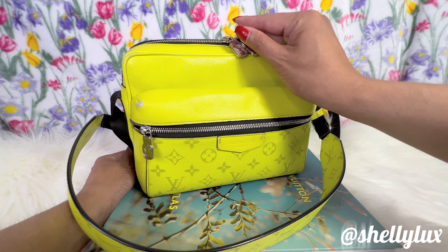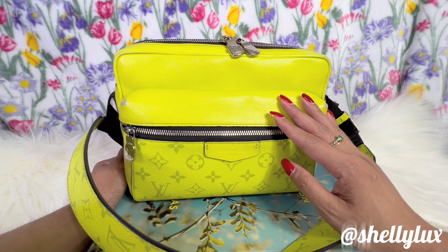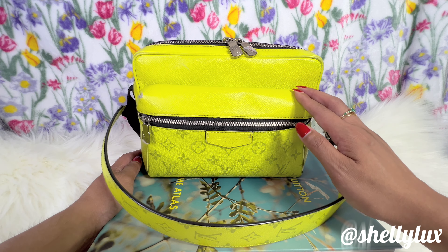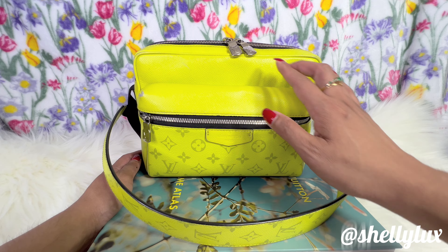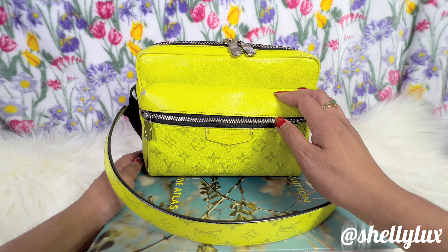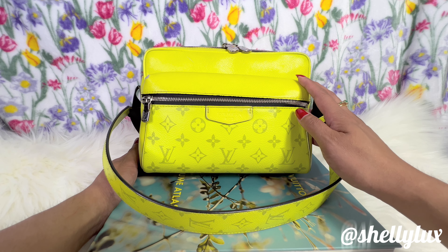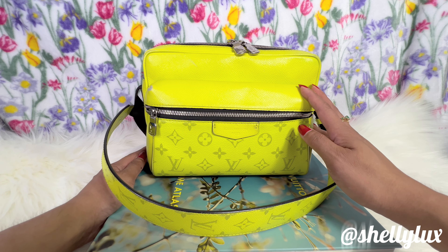Overall, it is worth it — I highly recommend this. I was very pleased, having been a little skeptical at the beginning, and I'm very happy I was able to add this to my collection. The craftsmanship, leather, canvas, and hardware — to me they are perfect. It's definitely worth your money and a perfect bag for summer. The beautiful pop of colors is gorgeous. It will definitely stand out wherever you go. That's it for today — thank you for watching, and I'll see you in my next video!